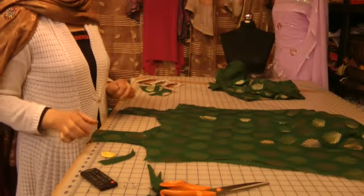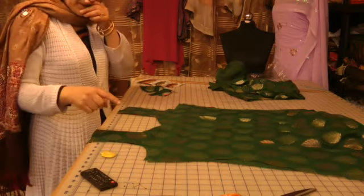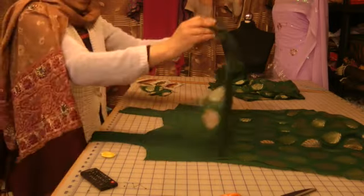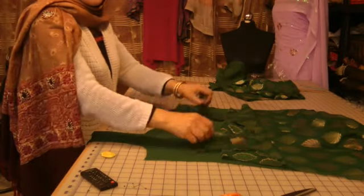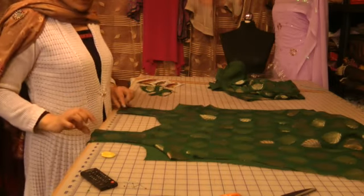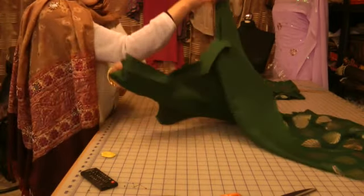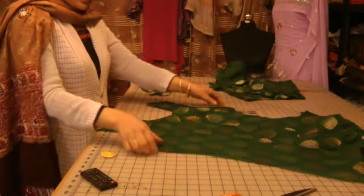Once your neckline is complete, they should look like this. I've just got them sitting one on top of the other. That's the bottom one, that's the one for my chemise, and then that's my kumise. So the one isn't visible through the other, which is the perfect neckline scenario.